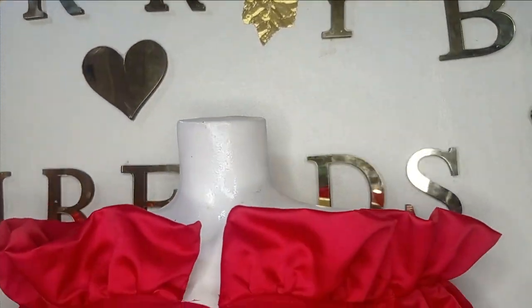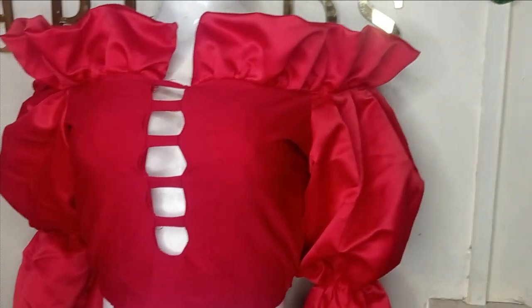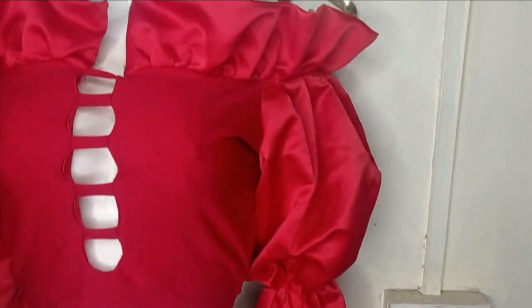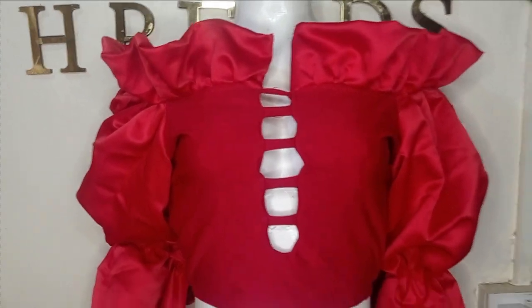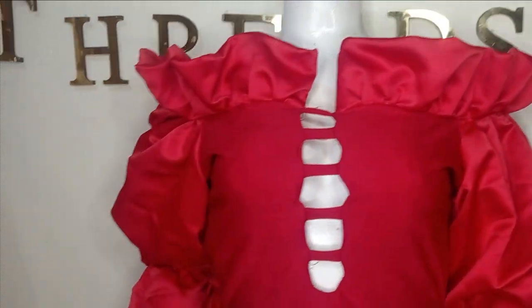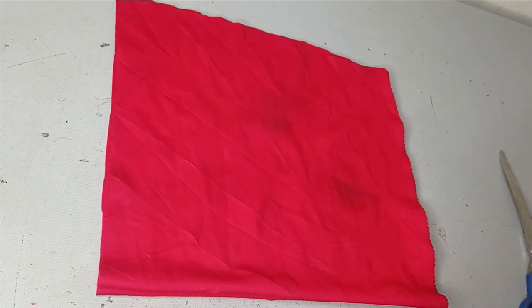Welcome back to Every Stitch of Chinese. In this class we learn how to make this beautiful half-shoulder ruffle blouse. It has a beautiful design in front, a puff ruffle sleeve, and a cute ruffle design on the upper part. It's a very simple tutorial and it's Beginner Friday, so if this is something you'd like to learn, kindly stay tuned to the end.